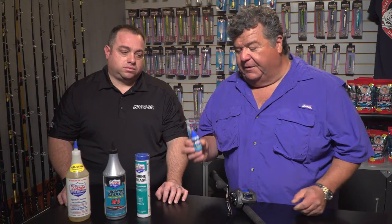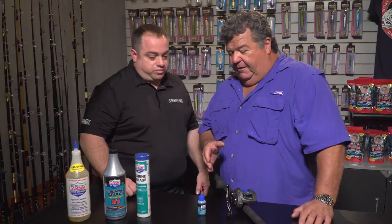Standing next to me is Tom Walsh Jr. He's with Lucas Oil, and one of the products I use for them all the time on my reels helps me cast farther, make better accurate casts, and protects my reels — it's the reel oil. You can find it at leading tackle stores all over Southern California and on their website too. Tom, what can we tell our viewers about this?